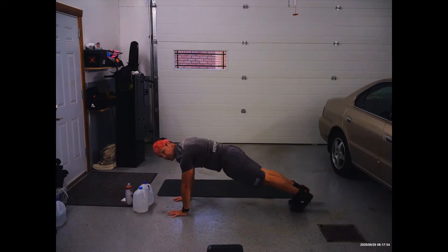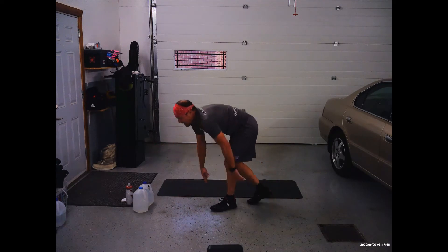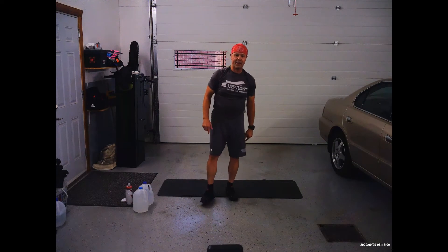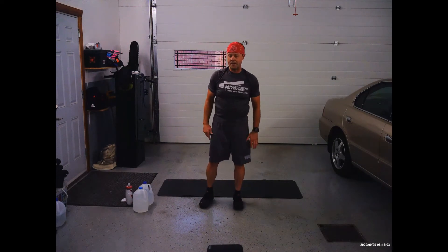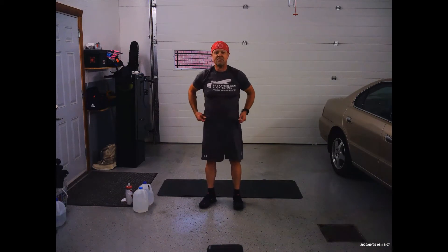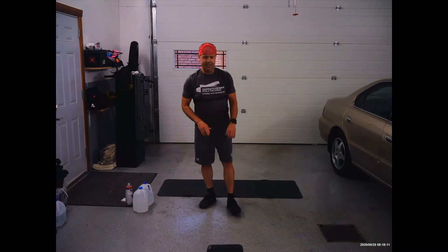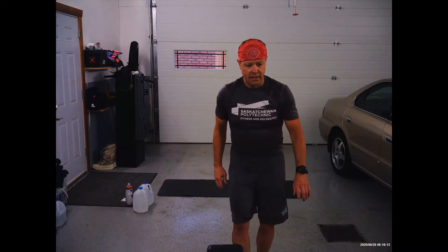And then using your toes and your ankles, walk back to where you started. Your focus is very much on little steps and keeping the knees straight. It's going to be 50 seconds of this, and then we switch and do the other leg, and then back to inchworm. Are you ready? Let me start my timer.